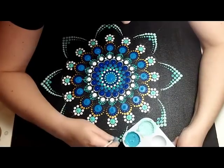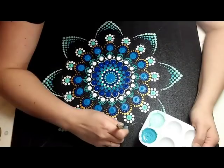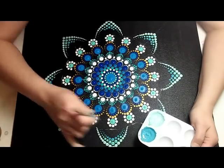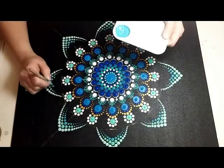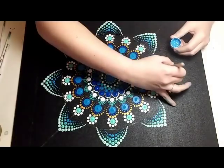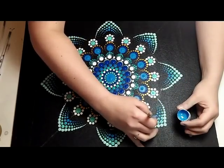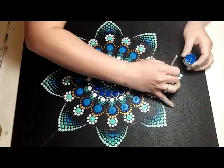I found that darkening the color really gave it great depth — the way a natural petal would be darker on the inside. I thought it turned out pretty nice doing it that way.